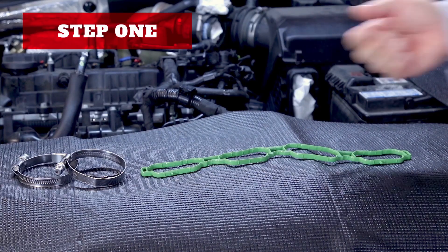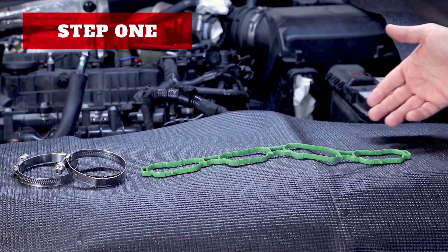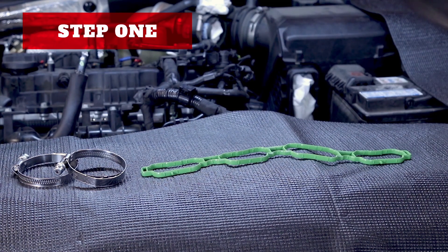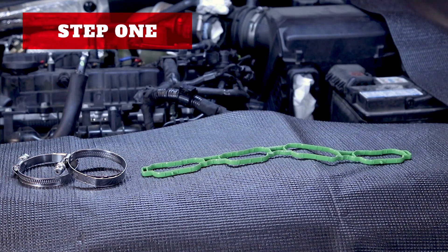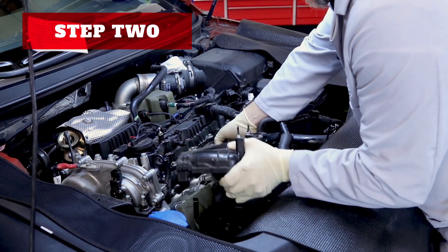Step one: make sure you have the replacement gaskets, bolts, and any additional parts you may want to replace while performing this procedure. Some bolts are torqued to yield and must be replaced once loosened. Step two: remove the intake from the vehicle you will be working on.